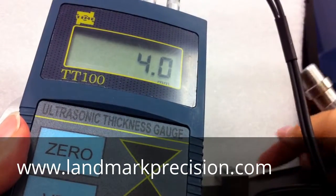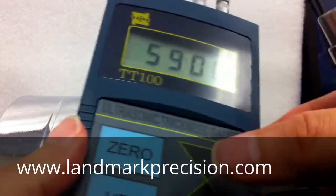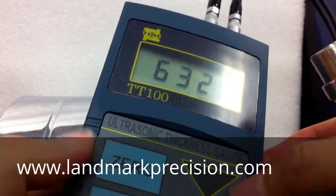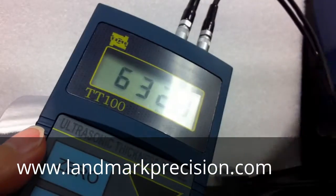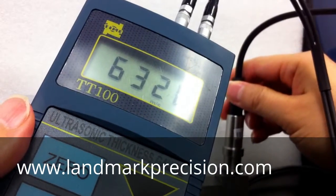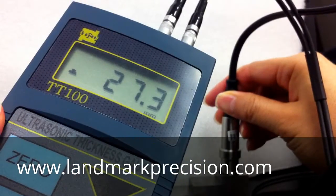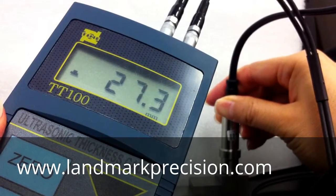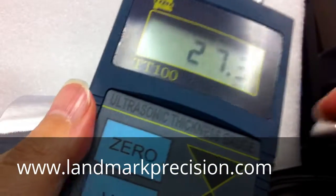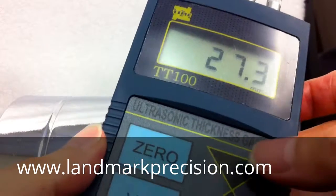Let's try to determine the velocity. We already know the thickness is 25.4. Let's change this velocity to a different one. Take a measurement — you can put it on any velocity and take a measurement. So the reading should be 25.4, and we're going to change this to 25.4.